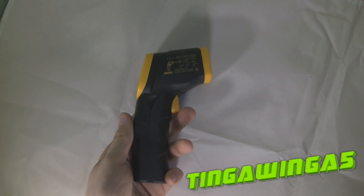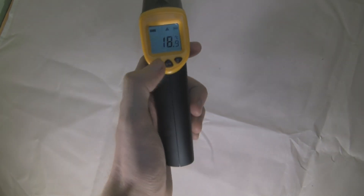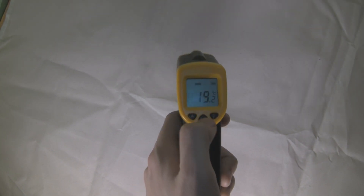It's Sunday the 23rd of December. Today we'll be looking at an infrared thermometer. This one is pistol grip, it has a laser sight, converts between Celsius and Fahrenheit, and it has a light on the LCD screen.